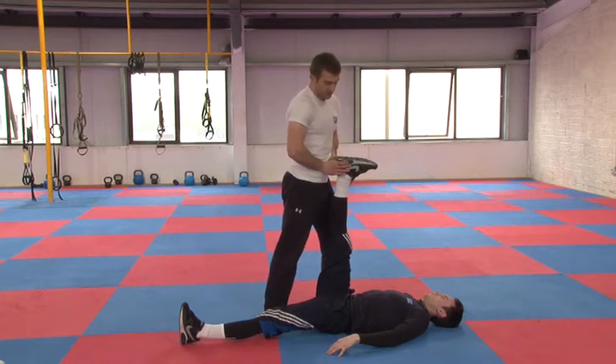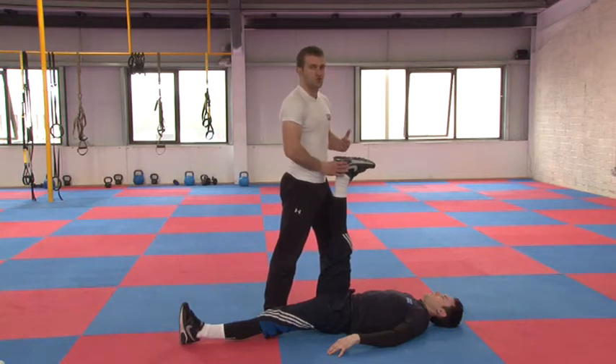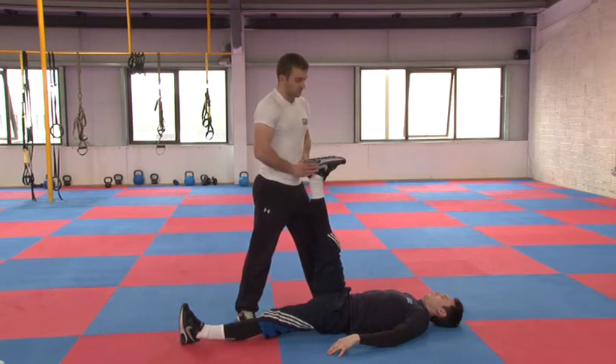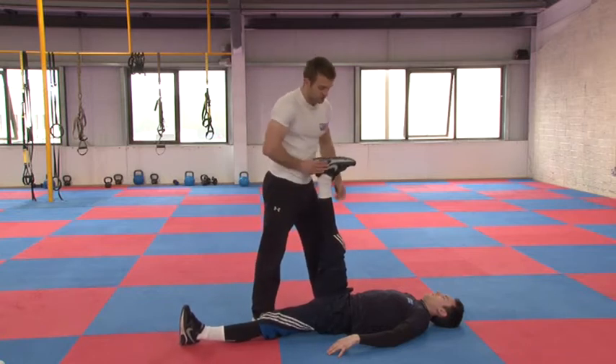That's tight enough — hold that for maybe 15-20 seconds. Then he's going to drive back against me. We'll do this twice here, but ideally three to four or five times for a really good stretch. Drive back with your heels, keep the backside on the ground, really push for five to ten seconds, then relax.